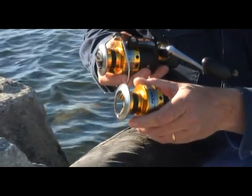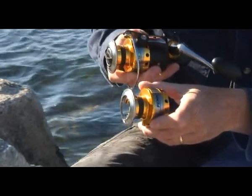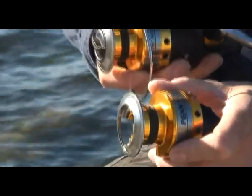The reel is supplied with a braid spool, which has a rubber gasket in the center, making tying your braid on really simple and preventing it from slipping.